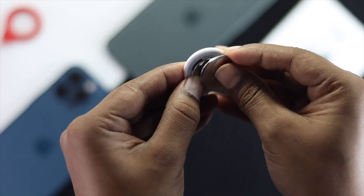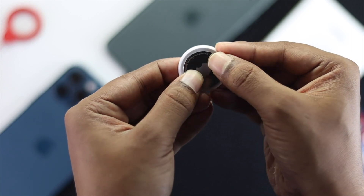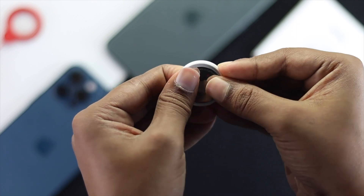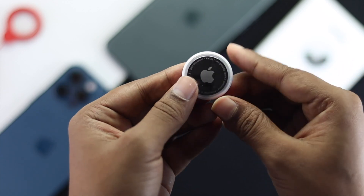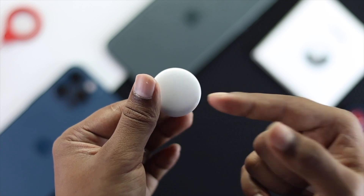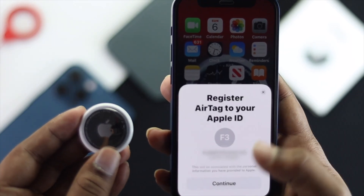Now go ahead and place the battery back in, making sure to line up the three notches on the spot. Then twist it to the right side to close it. There you go — your AirTag has now been reset and you'll be able to reconnect and pair it with your iPhone.